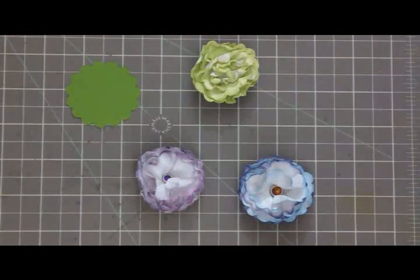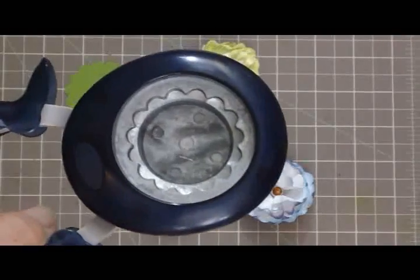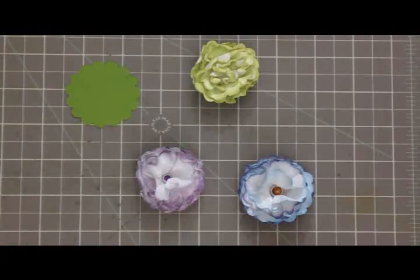It was so easy, Mary. I found a site on YouTube and just thought, wow, I can do this. So I cut out eight scallops out of a punch — just whatever size punch you want to use — cut out eight scallops.